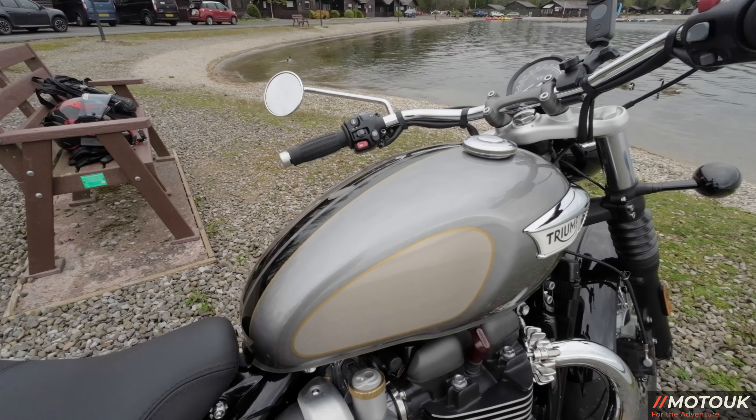It's got a black painted rear mudguard and also a metal front mudguard — quality all round. This bike is brand new, only done about 350 miles, and I've had it for about 10 days. We're going to take it out and give you our initial thoughts, and then there'll be a second video about 10 days later with our final thoughts — good and bad.